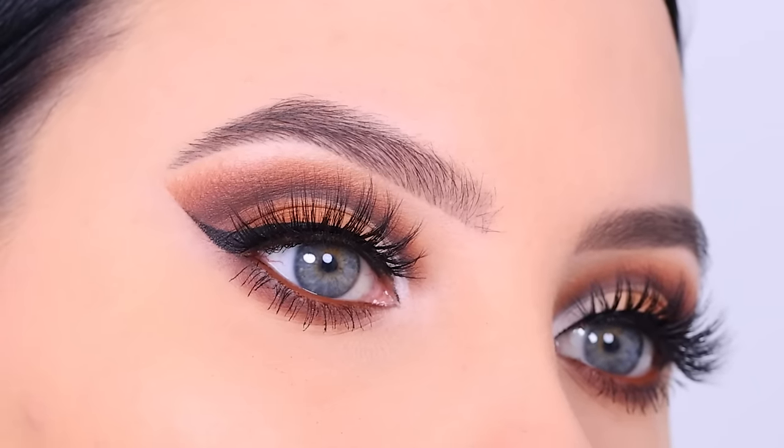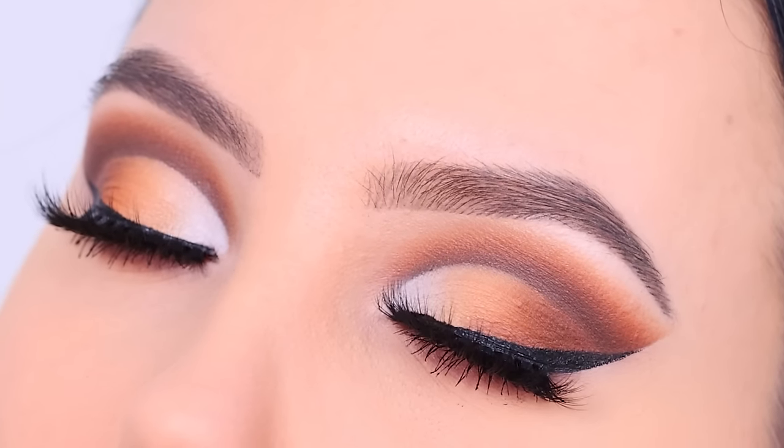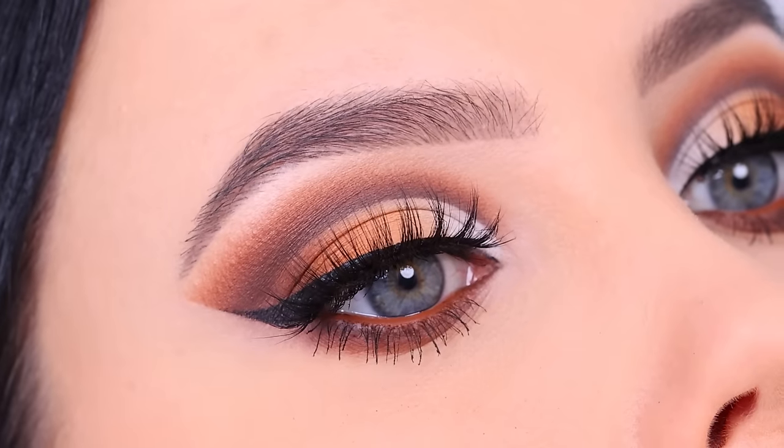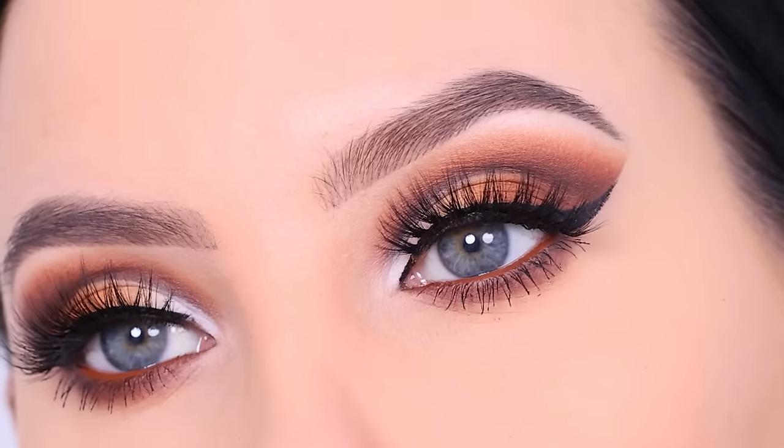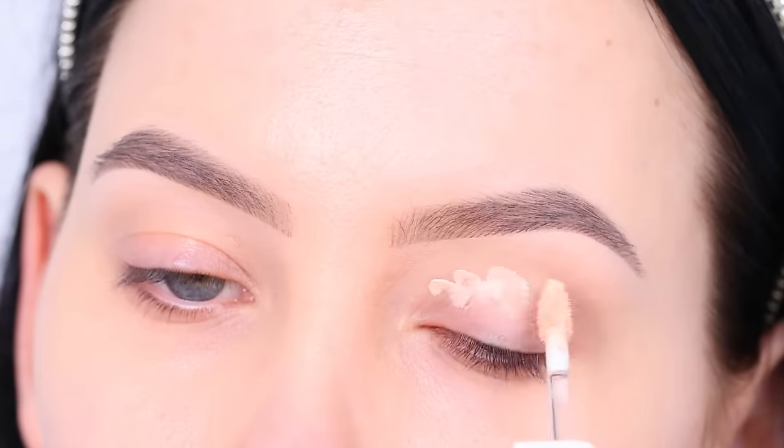Hey everyone, thank you so much for watching today's video. In this video I'm going to show you this more dramatic eye makeup look, which is this brown cut crease tutorial. So I know it looks a bit complicated, but hopefully by showing you step by step you can create this as well.